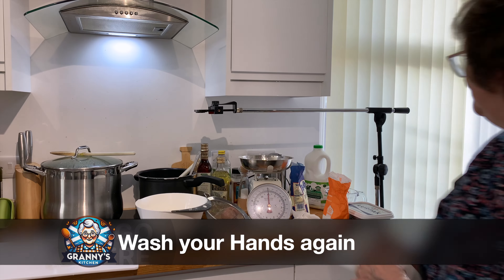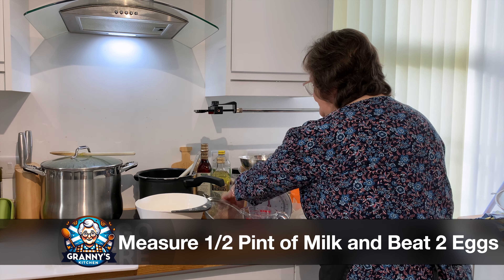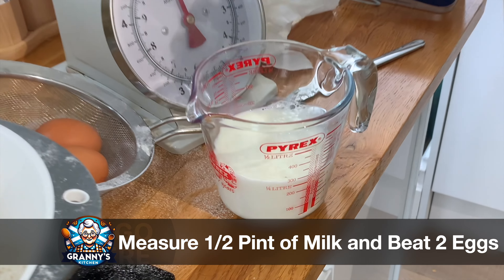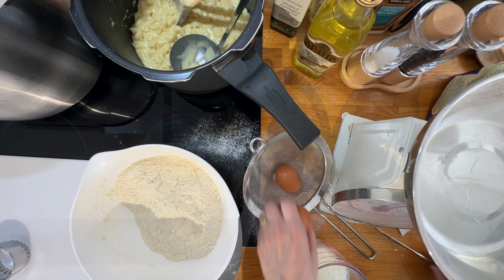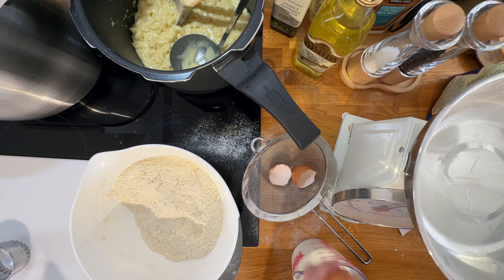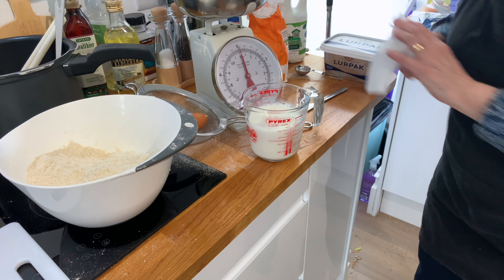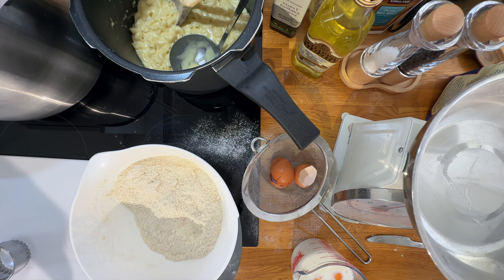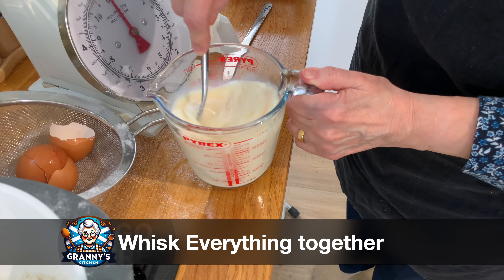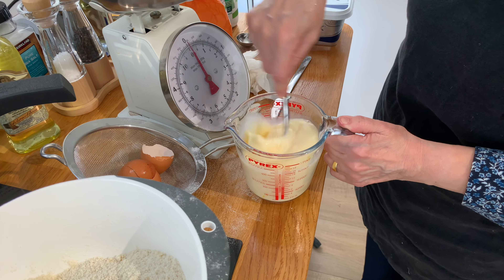I'm going to use about half a pint of milk and two eggs. Into the jug — I may need to add a little bit more milk later, depending on the size of the egg. Half pint of milk, two eggs. Some people make scones without eggs, but I prefer to put eggs in mine. Whisk up the eggs, ready to go into the mixture. You can do this with a handheld beater, but it's actually quite easy to do with a fork.